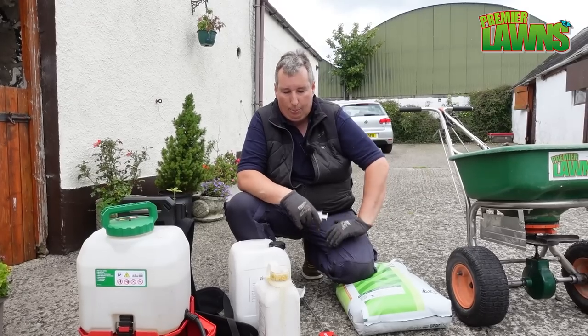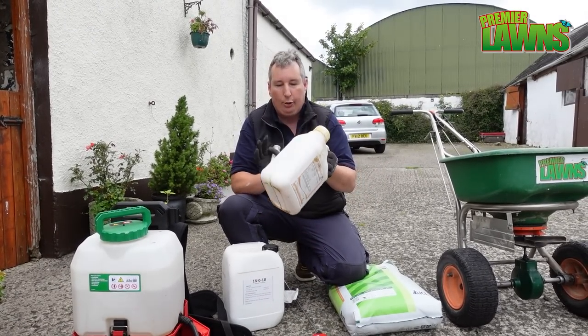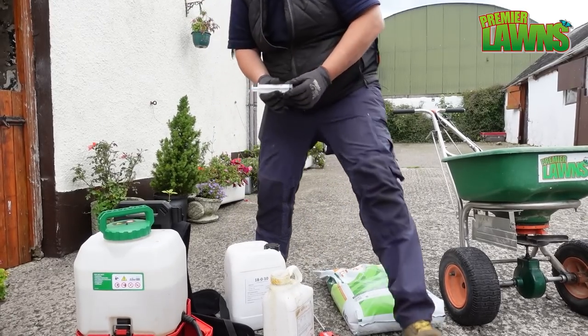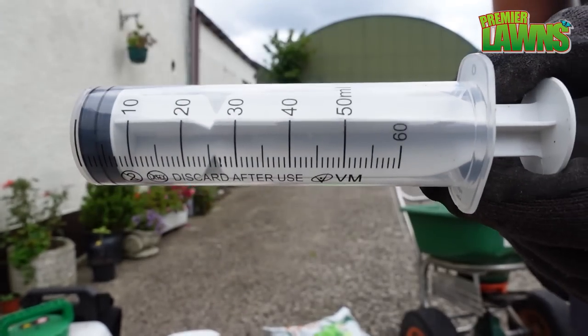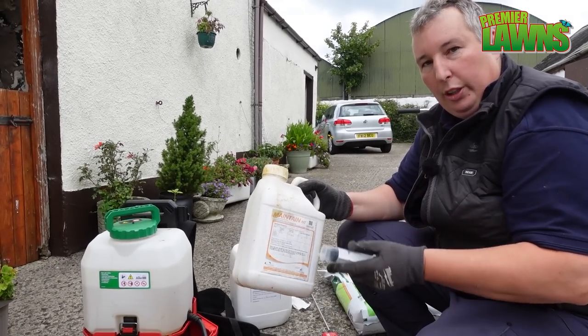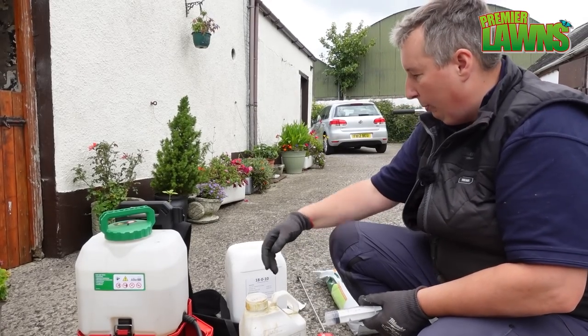I don't often talk about professional products, however I've decided to shake things up a bit this year. We've started talking about the plant growth regulator. If you're going to be using plant growth regulator, get yourself a little syringe off eBay — these are really good for just measuring it, because you can find it goes quite far and if you put on too much you can burn the lawn. You do have to be quite accurate with it, so I'd use a small syringe to apply it.